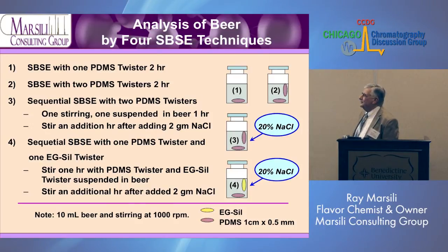Now I want to look at some new techniques for beer analysis developed since 2007. Number one is SBSE with one twister: two hours stirring in 10 mils of beer, then analyze. Number two: if you double the amount of twisters, you should get maybe double the sensitivity. We can thermally desorb two twisters at the same time, so we combine them in the thermal desorption tube and do one analysis.